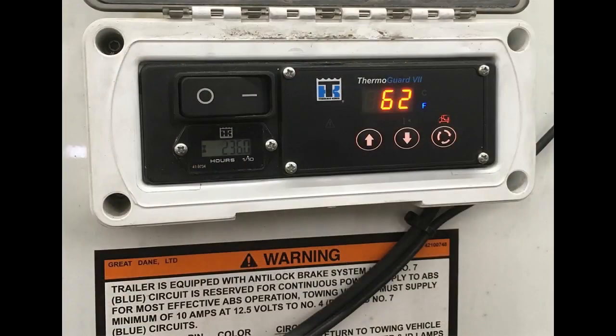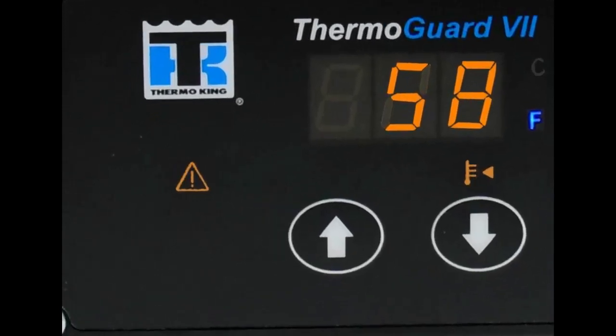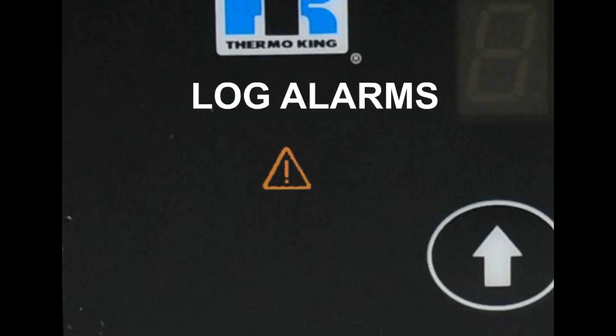Make sure the box is at or near the desired temperature before loading. The HeatKing's controller monitors a number of sensors and variables and under some conditions will produce an alarm. There are three types of alarms: log alarms, check alarms, and shutdown alarms. Log alarms give you notice to take action before a condition impacts unit performance — some maintenance items are log alarms. Any log alarms present will show for 30 seconds each time the unit is turned on, and the alarm icon will light up in yellow for those 30 seconds.